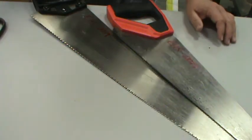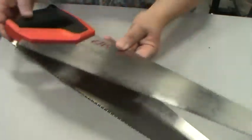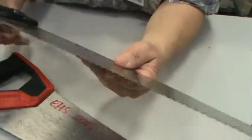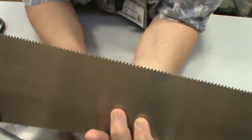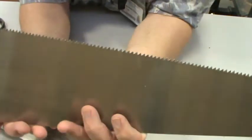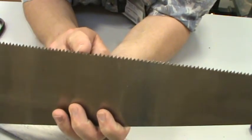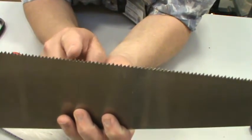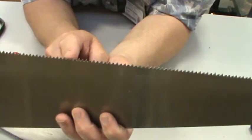We're going to start today with saws — hand saws — because hand saws are tools that everybody needs to know. There are two common kinds of saws based on the teeth. Saws are measured two ways: the length of the blade, but more importantly, the number of teeth per inch. Generally speaking, the bigger the teeth, it becomes a rip saw.